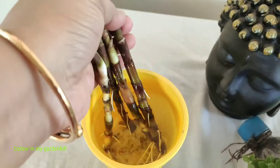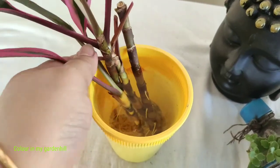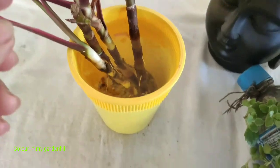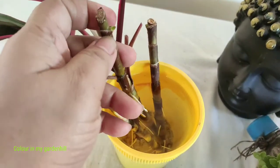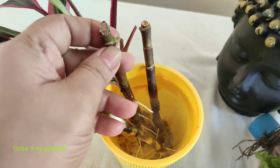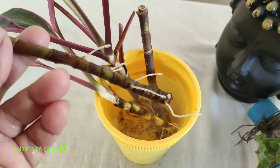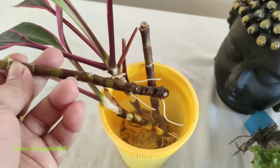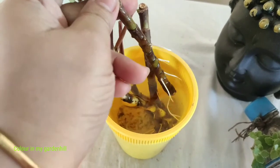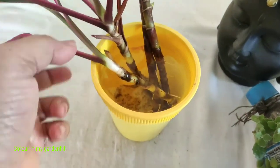Amazing roots have grown in the stem! You can see such lovely roots have grown within 15 days. I am back here after two weeks and even new shoots have grown in the stem. Now if we place these cuttings in the soil, the plant will grow.